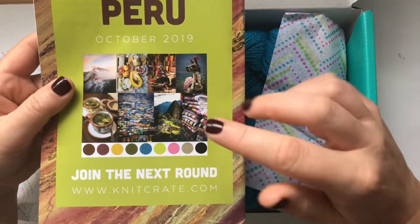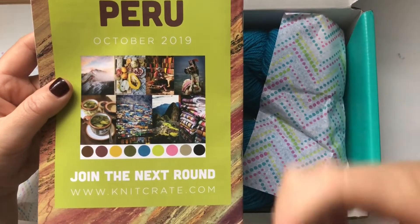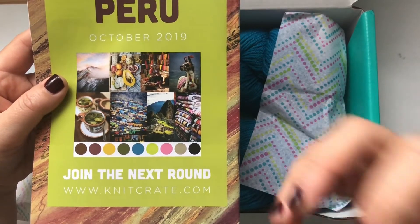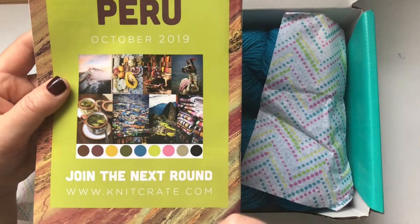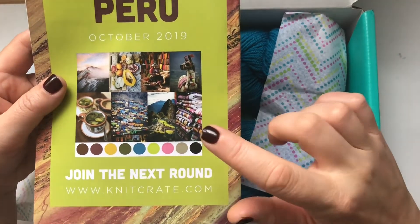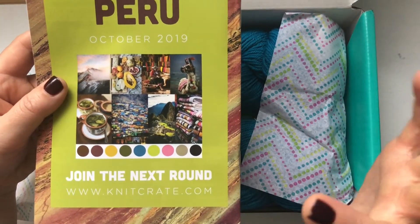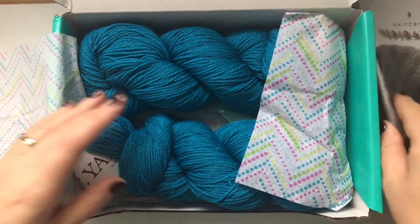On the back of the booklet you see the following month's theme. I was so excited for October, but I didn't realize the yarn I was hoping to get was for the sock crate — I'll show you that in the other Knit Crate unboxing. The October theme is 'Journey to Peru' and it looks very colorful and exciting.